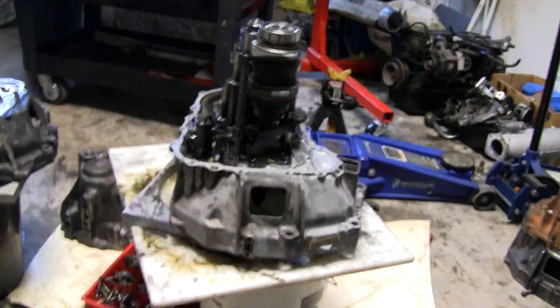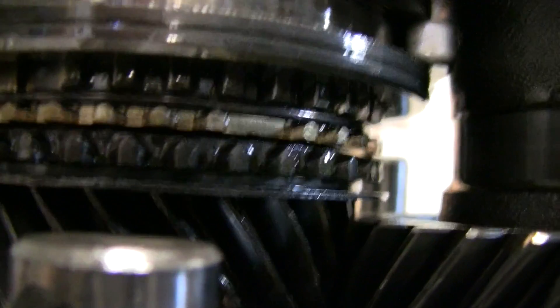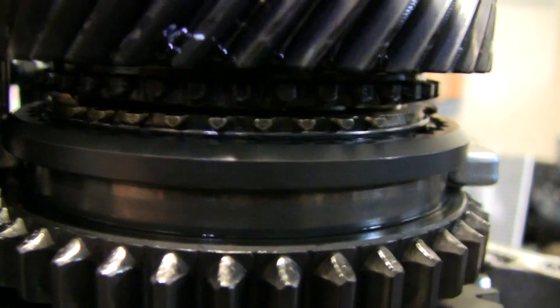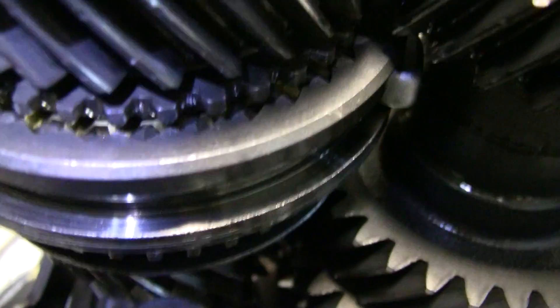On this transmission, what you're looking for — see these — there's the spring and the synchro ring. See how it's very nice and smooth all the way around? That means this one is good. This is the third and fourth gear. This one is also very nice and smooth, and look down at the teeth of the selector gear — this one is still very smooth.